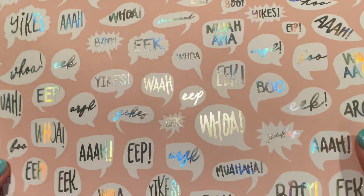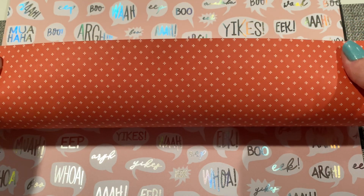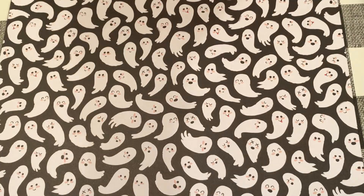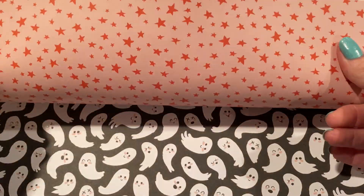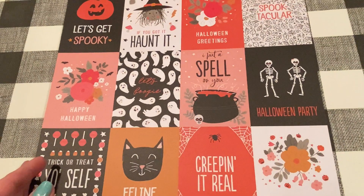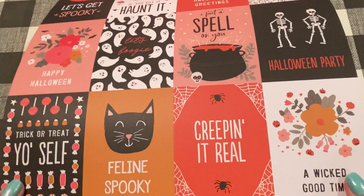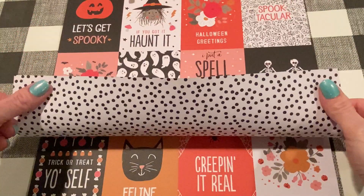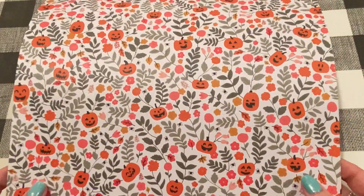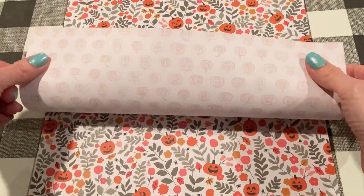Then we have those sayings again with foiling. We have these little plus signs in orange, a cute ghosty pattern. Love the pink in this one. And then we have some more cut-aparts: 'Let's Get Spooky,' 'If You Got It Haunted,' 'Halloween Greetings,' 'Spooktacular,' 'Put a Spell on You,' 'Feline Spooky,' 'Wicked Good Time.' Then this page is so cute — it's like vines and flowers with jack-o-lanterns and spiders.